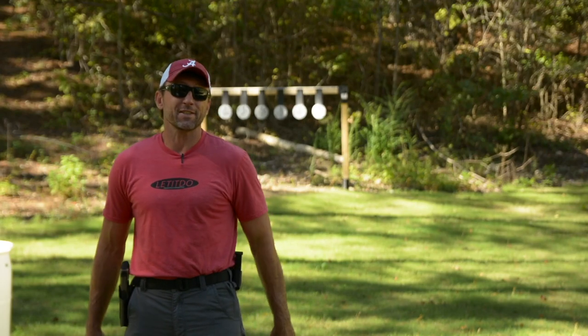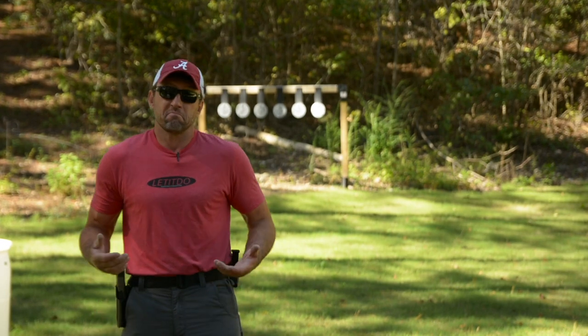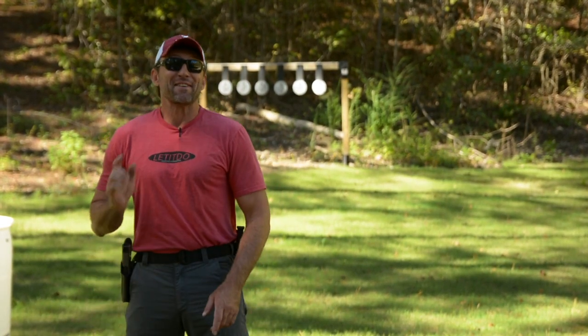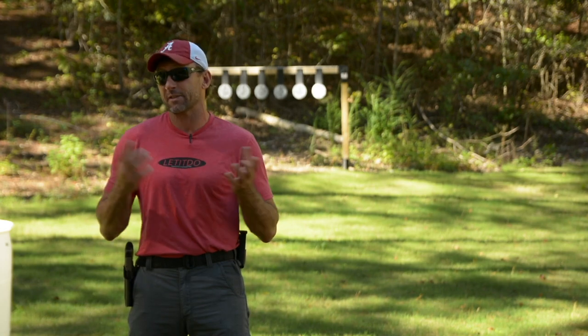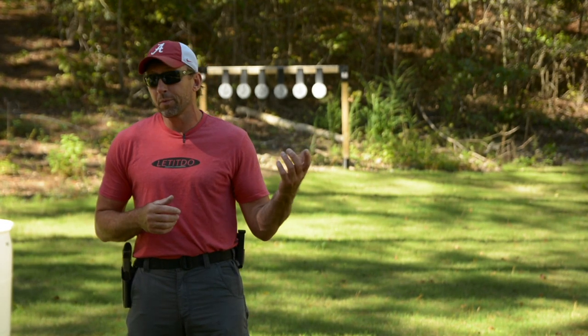What's up folks? A frequently asked question is: will the Proctor Why Not Sights allow you to do one-handed manipulations? Yes they will. I've got a video over on FPTV going into detail on some techniques on how to manipulate that slide in some different environments with one hand only — whether that be your strong hand or your weak hand.